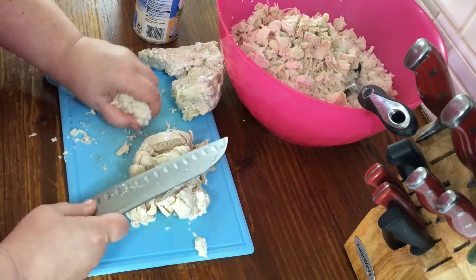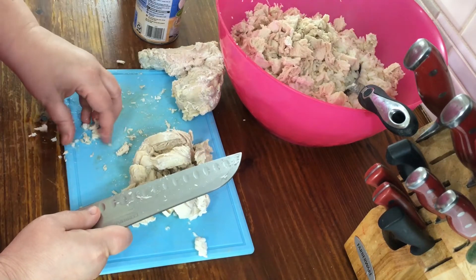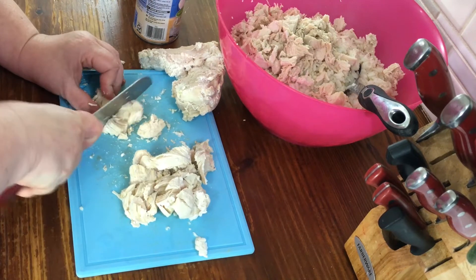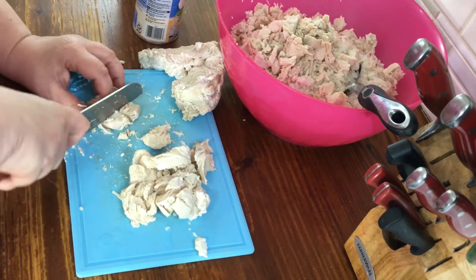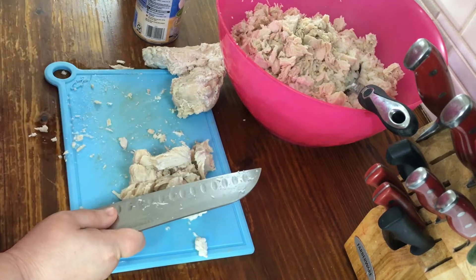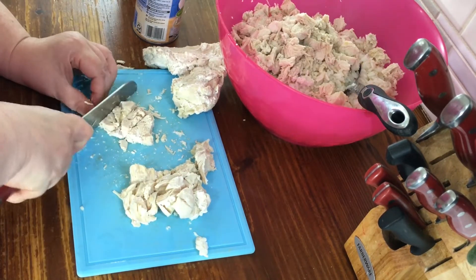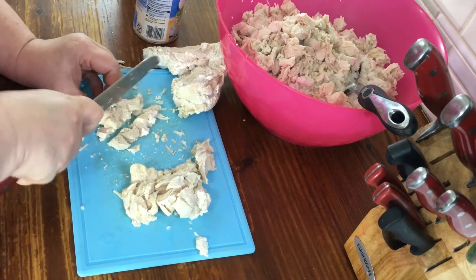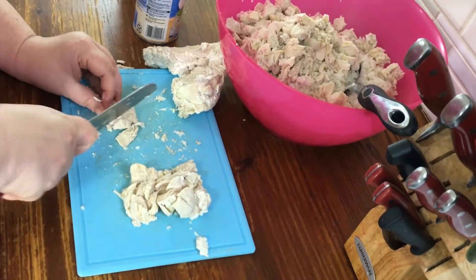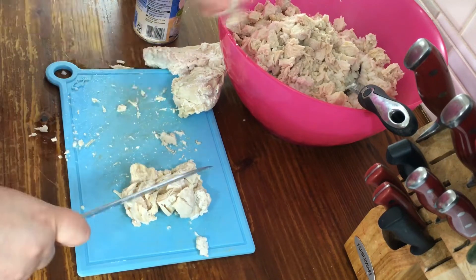For this rice dish, I usually just put in cream of chicken soup and some kind of vegetable, but tonight we're having a lot of other vegetables from the garden, so I'm not gonna put any vegetables in it. Instead I'm going to use cream of chicken soup and cream of celery soup to give it a little bit of flavor.